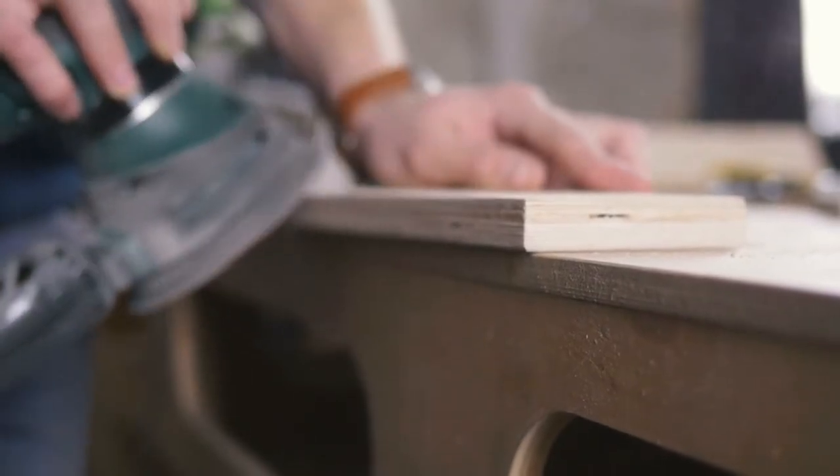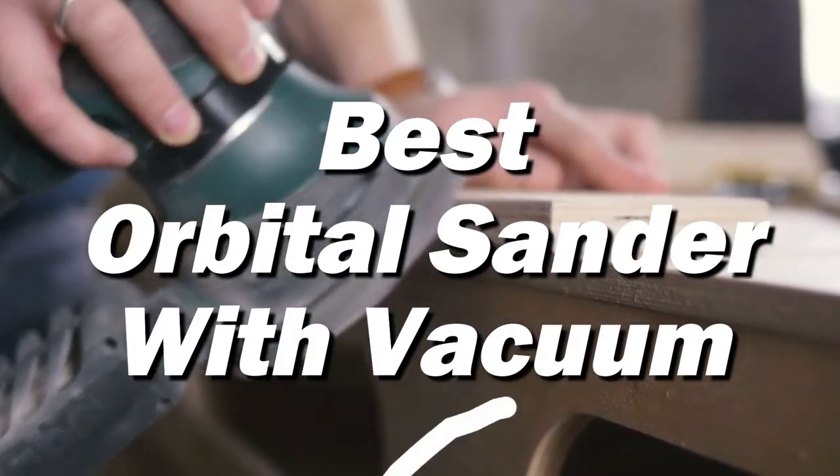Hello guys, today I will be introducing to you the best orbital sanders with a vacuum attachment.